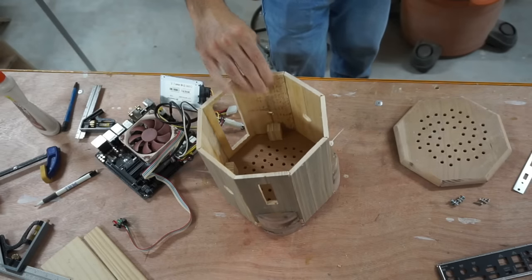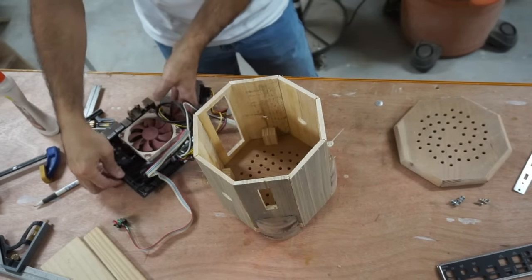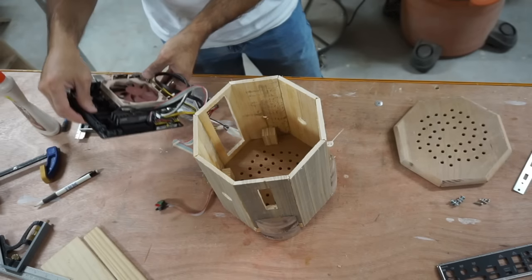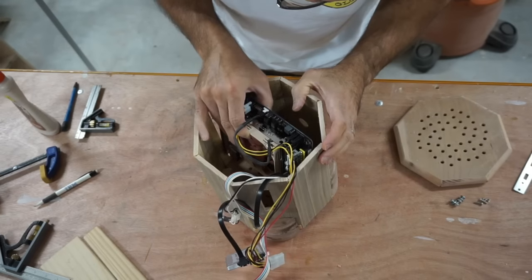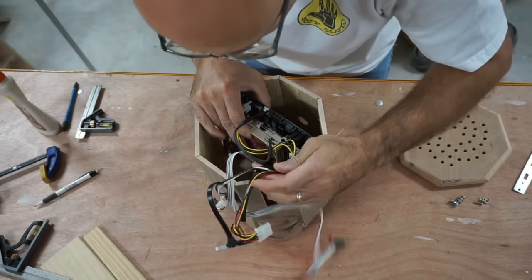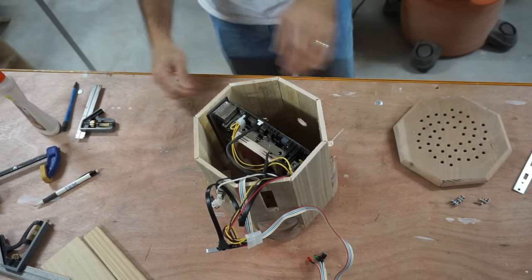We've got the case in a state that's partly done. I've got the unit here and we're going to try to drop it in. A little tight — I think it's going — there we go! How do you like that?